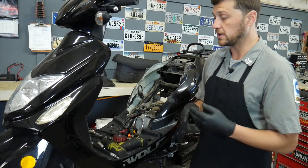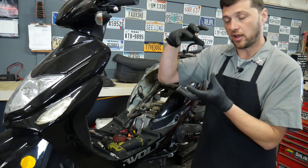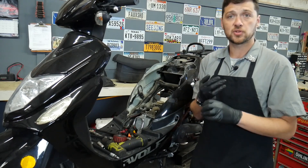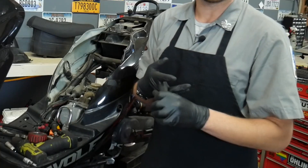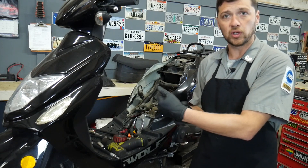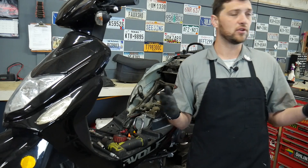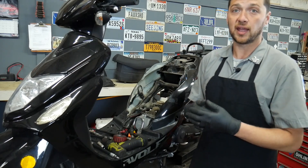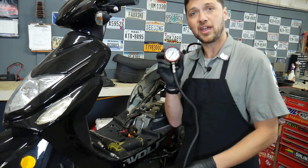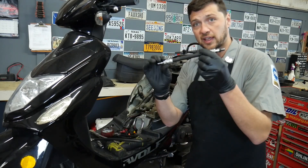We know this bike has spark, and since we already have the spark plug out, the next logical test is to check the engine's compression. Compression is how much squeeze the piston can exert on the charge of fuel and air in the combustion chamber. Low compression can be the result of a damaged piston, bad piston rings, or poorly seated valves. Here at Scooter 911 we like an actual number rather than just putting your finger over the spark plug hole, and the only way to do that is with a compression gauge like this. Buy a good gauge and it's good for many years.